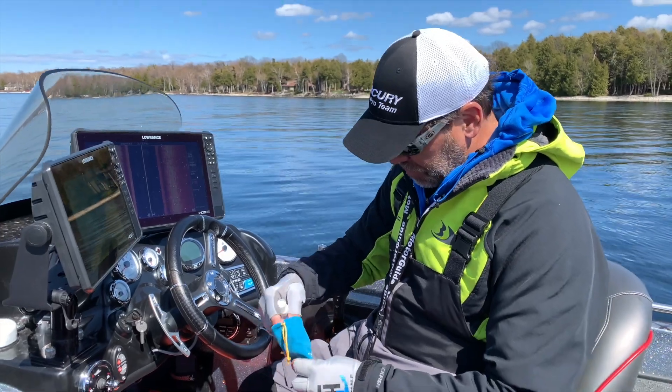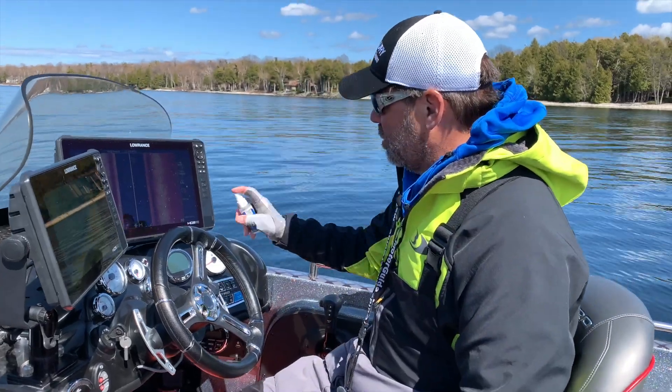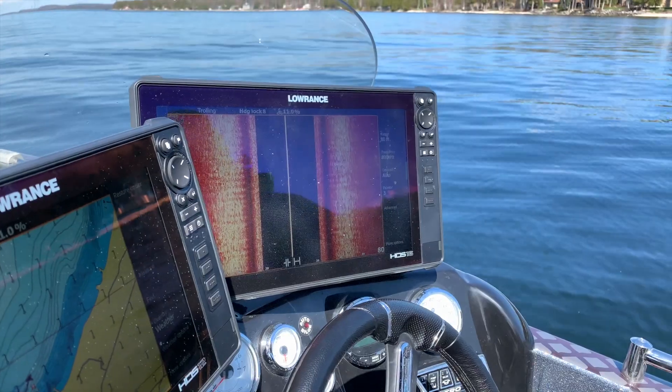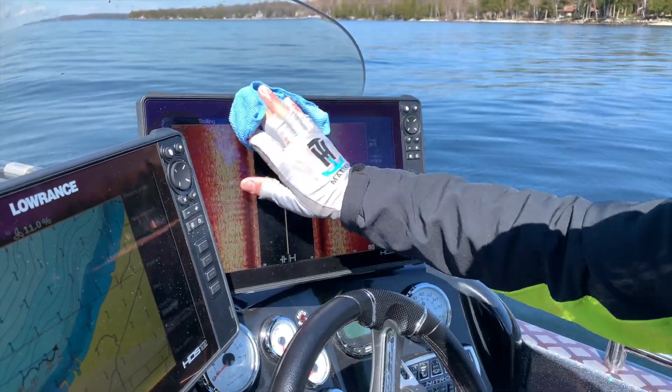There's a nice little product that T-H Marine makes called Wave Away. It comes in a little kit like this and it's a good product to keep in your glove box because it's real easy to use. Even if you've got real tough water stains from alkaline water, you can leave it on there a bit.